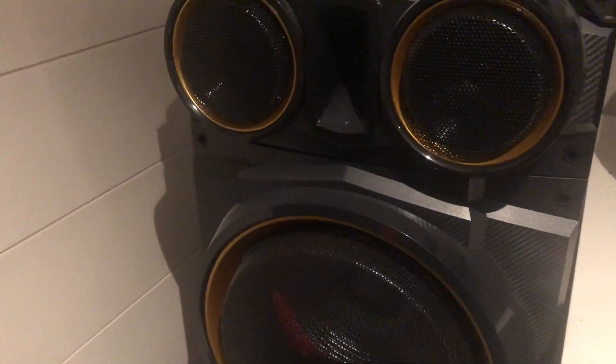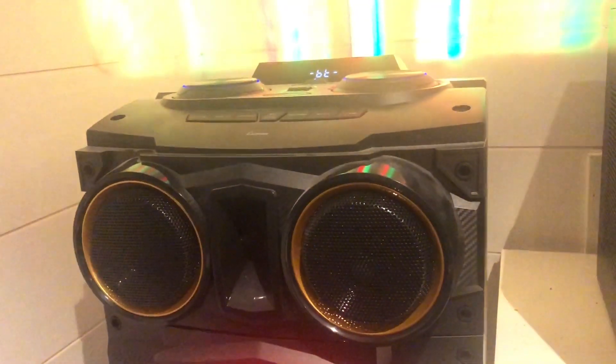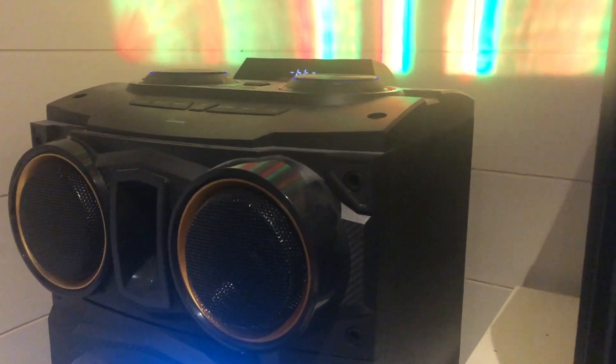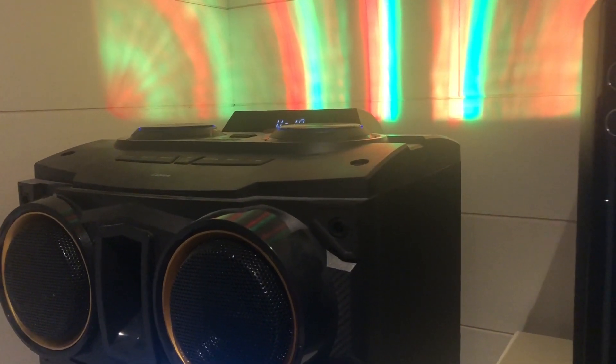As you see, the lights turn on because this is a party speaker. We're gonna try it at 10 first. I'm gonna connect this to my computer. Now I have the speaker connected to my computer, so I'm gonna try to play first the Pokemon theme.